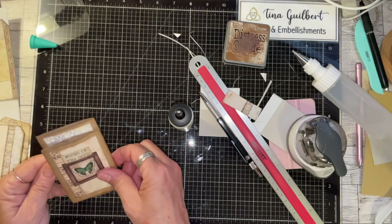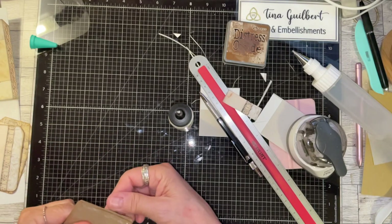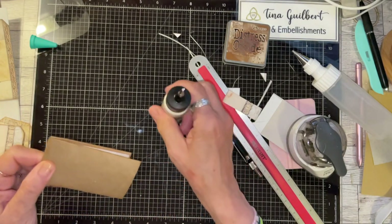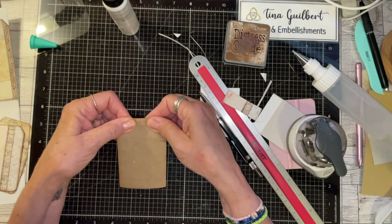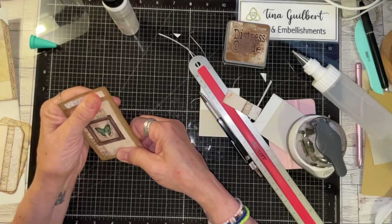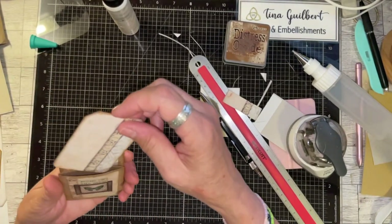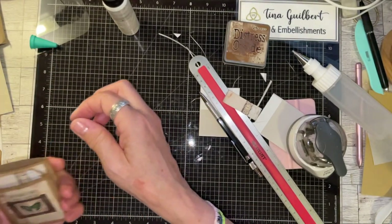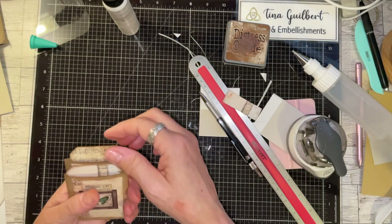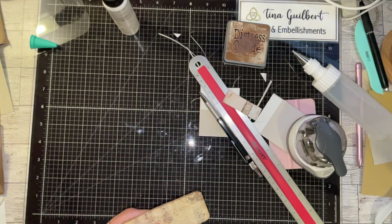Like this, here — I have to hold this down. You might want to use some Fabri-Tac or some score tape and hold it down for a few minutes so that it will adhere. Then put your tags in. I'm going to cut a little bit off of that — I don't want it to be quite that tall.